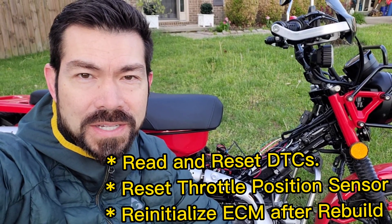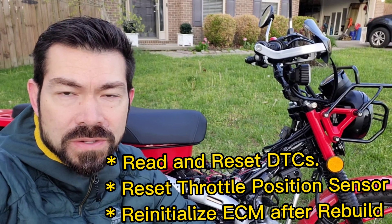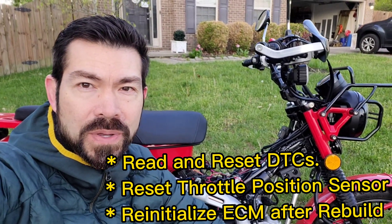In today's video, I'm going to teach you how to reset DTCs when your check engine light shows up, how to reset the throttle position, and how to reset the ECM after a big engine build.